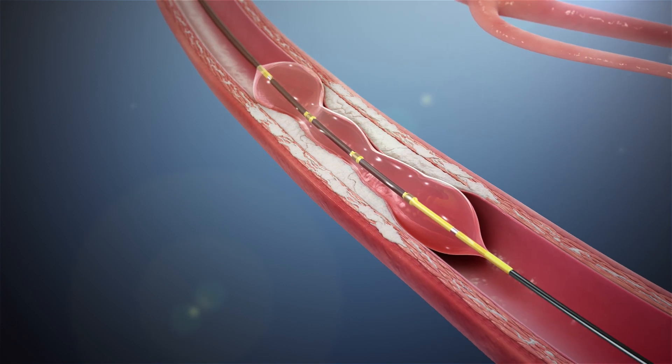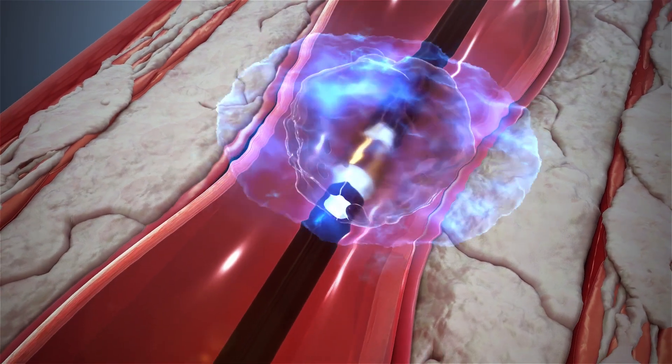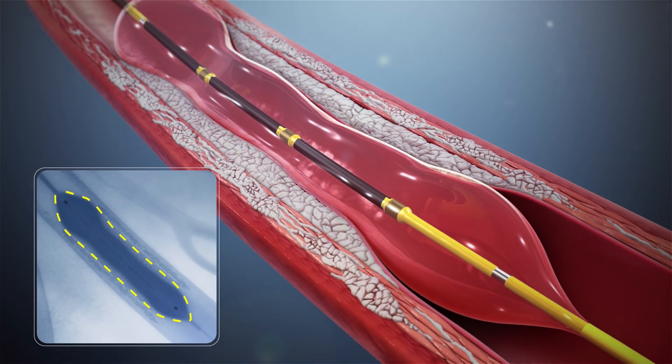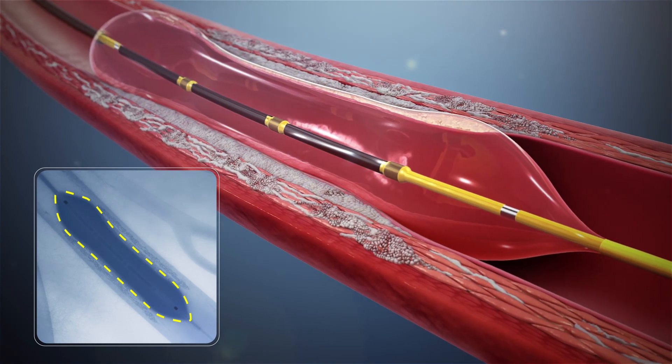The nice part about the lithotripsy balloon is that it uses shock waves to disturb the calcium, not the pressure and the size of the balloon. So you can inflate a balloon at a lower pressure and not cause arterial wall or stretch injury.